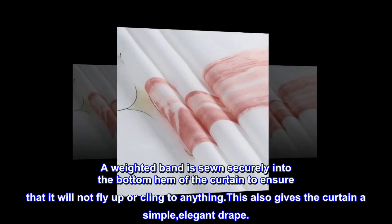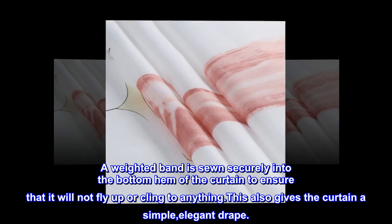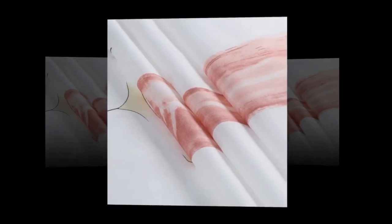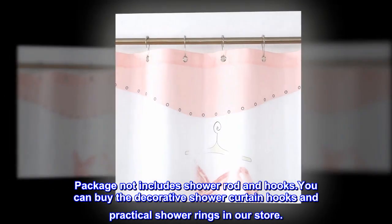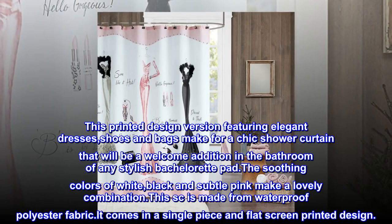A weighted band is sewn securely into the bottom hem of the curtain to ensure that it will not fly up or cling to anything. This also gives the curtain a simple, elegant drape. Package does not include shower rod and hooks.